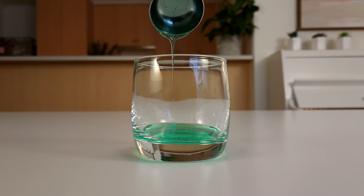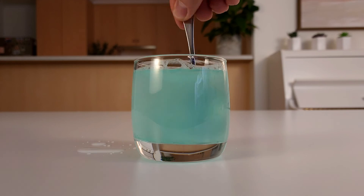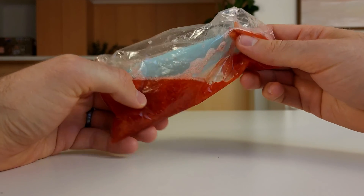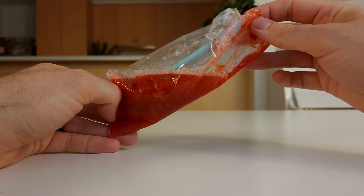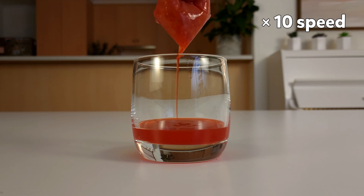We now need to make the DNA extraction solution. To do this, add one tablespoon of detergent, one teaspoon of salt and one cup of water to a cup and give it a good stir. Add two tablespoons of the DNA extraction solution to the bag and mix everything together with your hands. Mix it nice and carefully so you don't create too many bubbles. Next, secure a piece of coffee filter paper over a cup and pour the strawberry mixture into it. Let it sit for about 5 minutes, then squeeze out a little more liquid, being careful not to rip the paper.